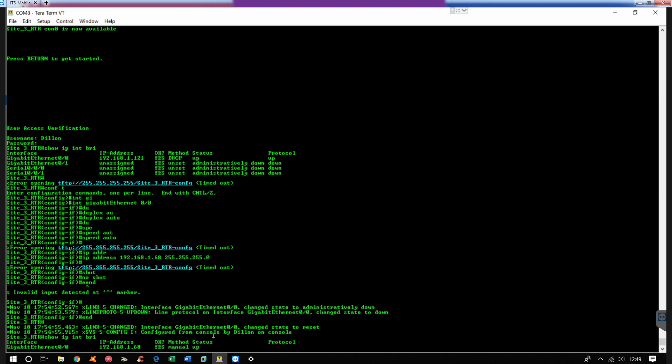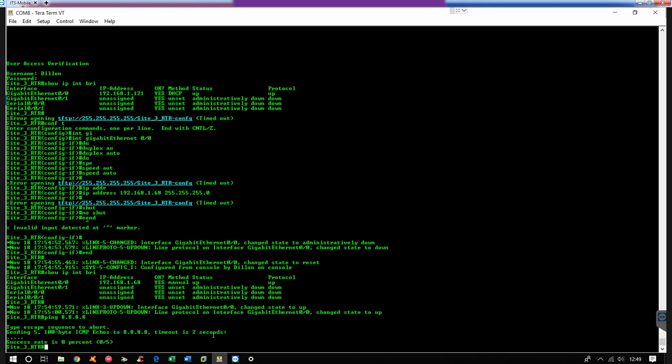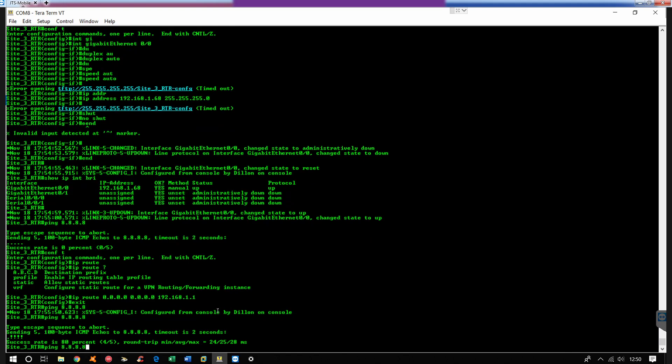And it will show IP interface brief again and then you're going to see the up/up status. So now what we're going to do is do a ping out to Google's DNS. And that's not working — why? Because we don't have a gateway of last resort. So I'm going to go into config mode and do IP route 0.0.0.0 0.0.0.0 192.168.1.1. This means we are routing out to all zeros through 192.168.1.1. And now we ping again — there we go, we have a successful ping!